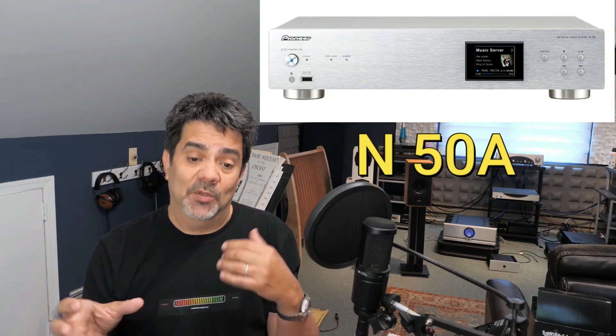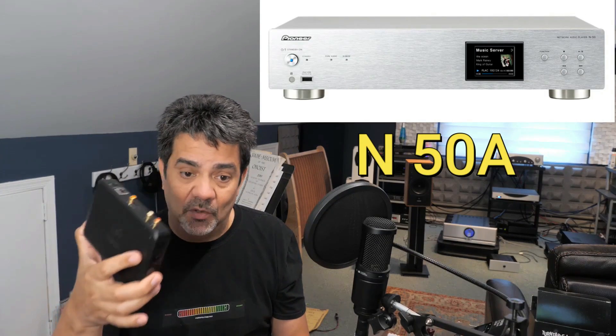What I bought after that was a Pioneer streamer, the N50A. I bought it because it plays — it played DSD files. I bought it directly from Japan through Amazon and it sounded great. But it was a built-in unit with everything — a streamer and a DAC and everything. You can get a unit like this from Sonos or Bluesound where everything is built-in and you solve problems.